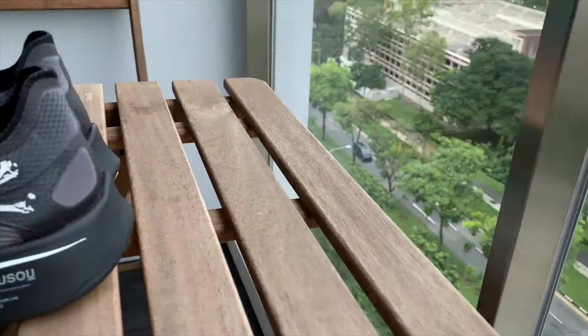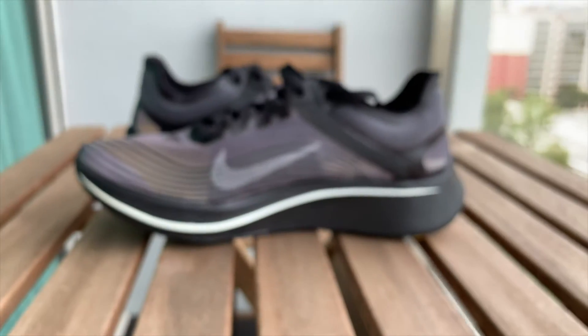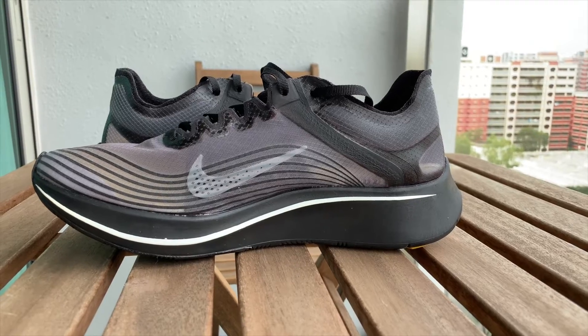Let's start dun sa upper of the shoe. So yung upper nya is majority made out of translucent mesh — same material sya na ginamit dun sa Element 87. And the design is almost the same as Zoumpli SPs kung mapapansin nyo. And if you go dito sa lateral side of the shoe, makikita nyo na meron syang smaller swoosh logo. Makikita nyo rin yung sobrang angas na crossbone logo nya.